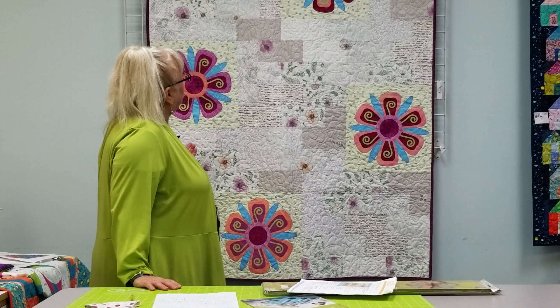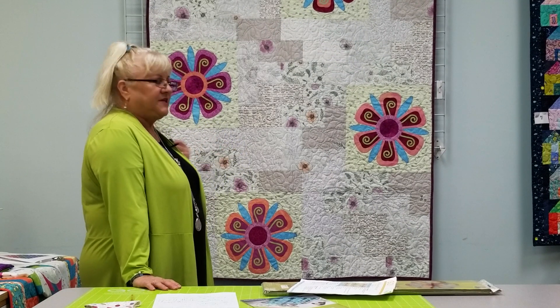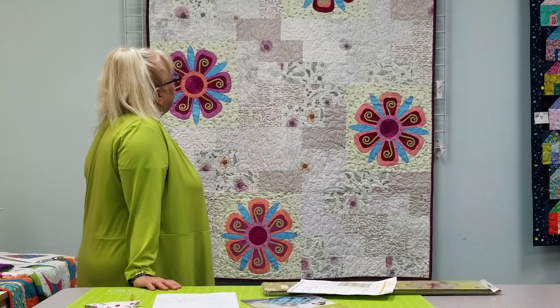Hi, I'm Kathleen. I teach the AccuQuilt Go classes and I'd like to introduce my upcoming class, a two-part series called My Wall Garden. I chose these colors for my quilt — a collection of fabrics I've had for about the past couple of years. You can do it in your colors, in browns, terracotta, blues, whatever color you want. It's a quilt to be creative with.